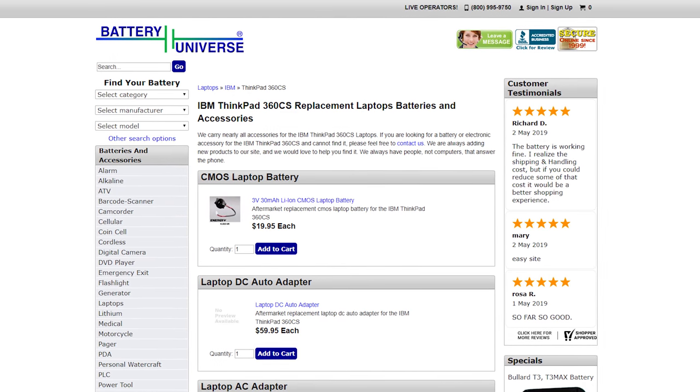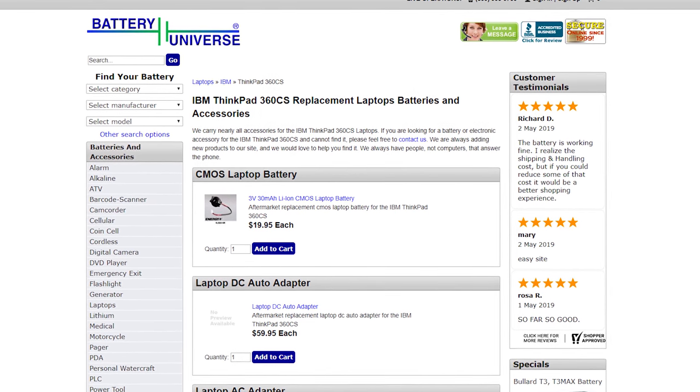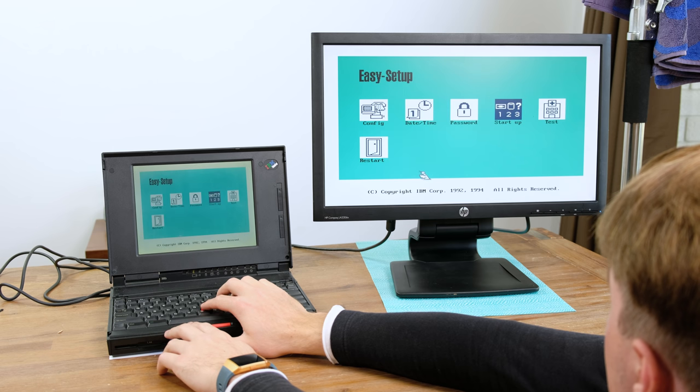With that problem solved I moved on to the next one. I was getting error message 163, which basically means the CMOS battery has died. This is a fairly cheap item to replace but due to the time constraints of this video I couldn't get one in time. Thankfully it isn't actually a requirement for this laptop to have a working CMOS battery to function. With the BIOS essentially reset due to the dead CMOS battery, I decided to configure it and try to boot to the hard disk.